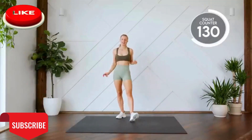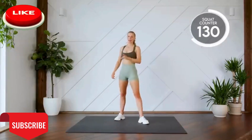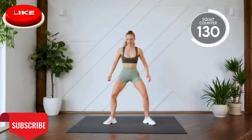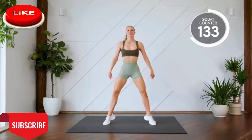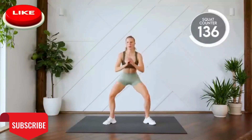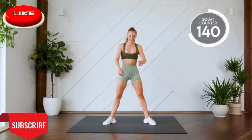Sumo squats with a rise is next. Take some deep breaths. Tell yourself you can do it. Your legs are capable of doing this. It's your mind telling you that you can't. Nice. Here we go, push through. Three, two, one, let's go. Down with a rise. Stretch those legs. Two, three. Last one. Nice work.